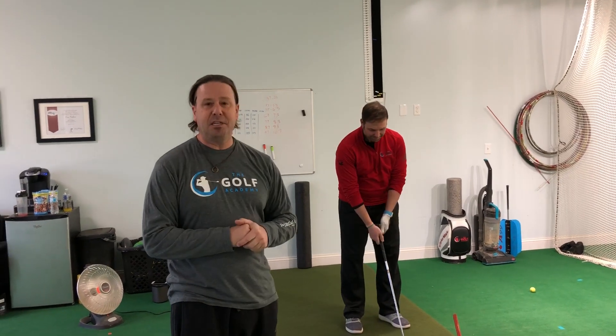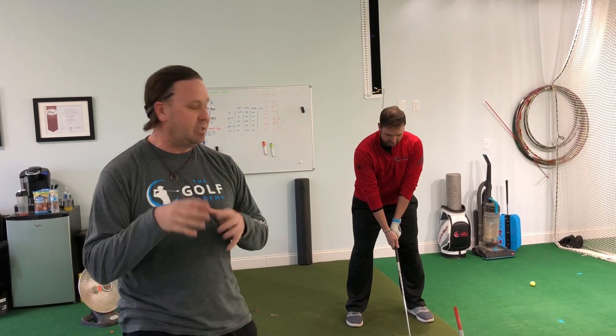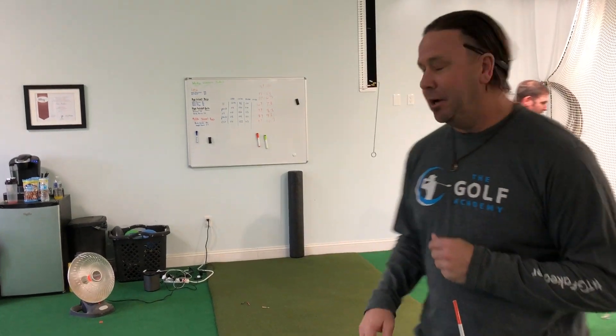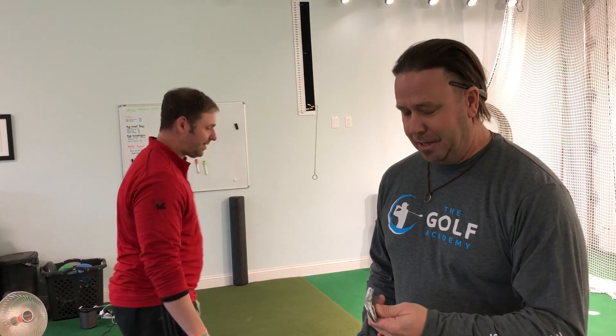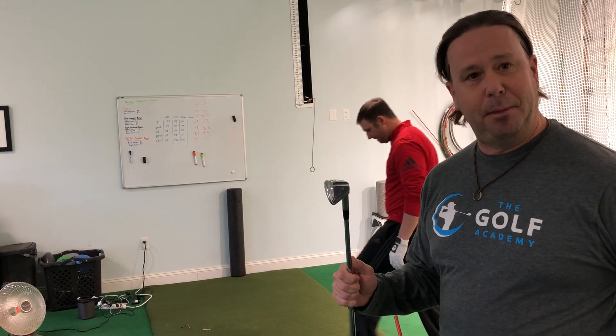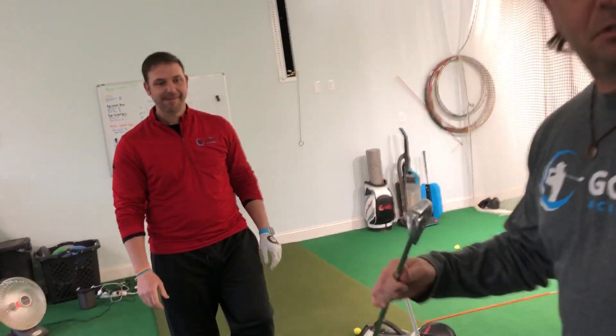Soon the range ball will be switched out, but we will always have a basket of three stripes back here for sure. What we're testing is ball speed, and Coach Corey is going to hit this one real quick. We have a 1983 Hogan Apex PC 7-iron that probably has the loft of a 9-iron on it. This is one of my original golf clubs, my first set I ever bought. We're testing it with old school technology.